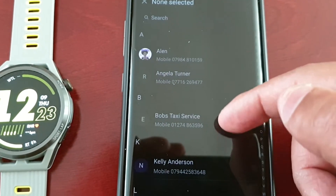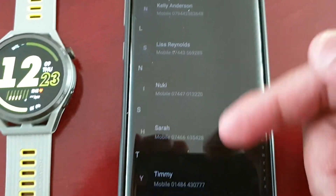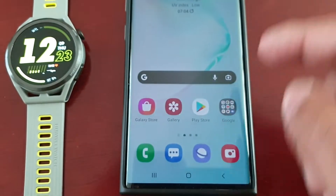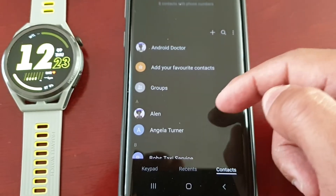You will then see a list of all your contacts that you have on your phone.